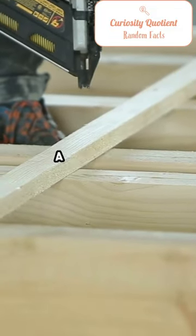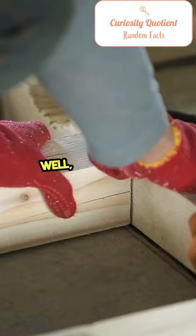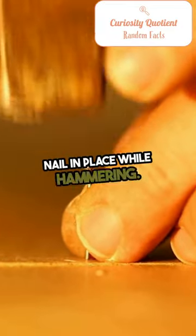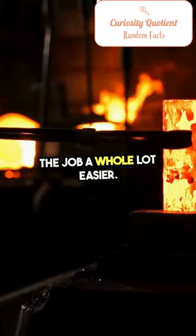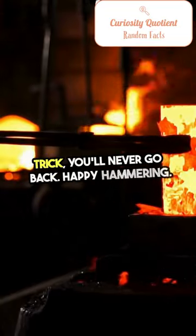You know that feeling when you're hammering a nail and you accidentally hit your fingers? Ouch, right? Well, here's a game changer for you. Use a clothespin to hold the nail in place while hammering. It keeps your fingers safe and makes the job a whole lot easier. Trust me, once you try this trick, you'll never go back. Happy hammering!